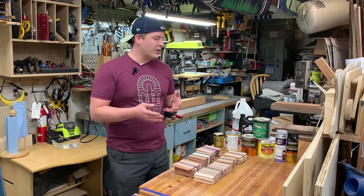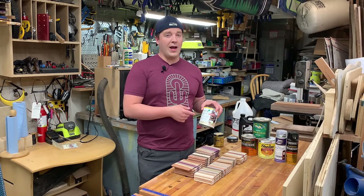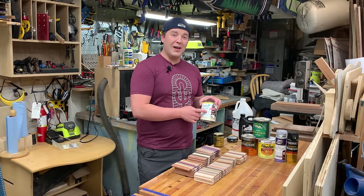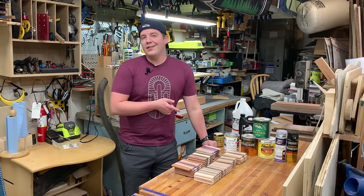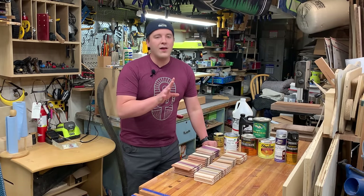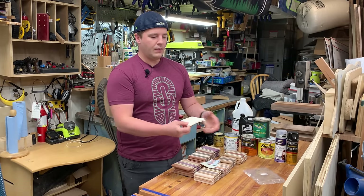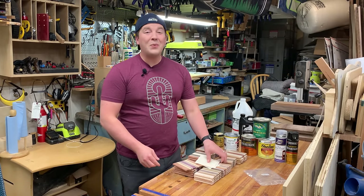For these coasters, I want to try something kind of in between. I've been using Osmo a lot — it's a hard wax oil. It's a little bit more protection than just oil and wax, but a little bit less than a true film finish, and it'll save a lot of time with applications. One other note: if you're going to do a film finish, they get a little slippery — you can just get these little cabinet bumpers and throw them on the bottom to keep the coasters from skidding around.